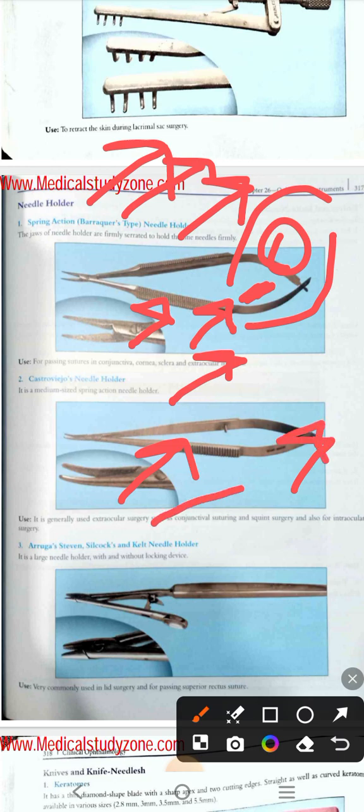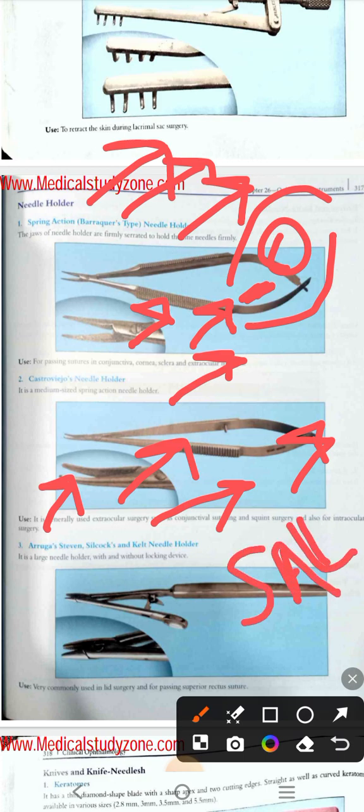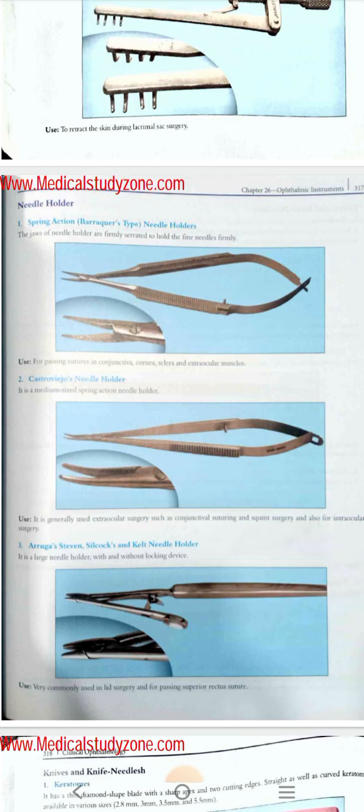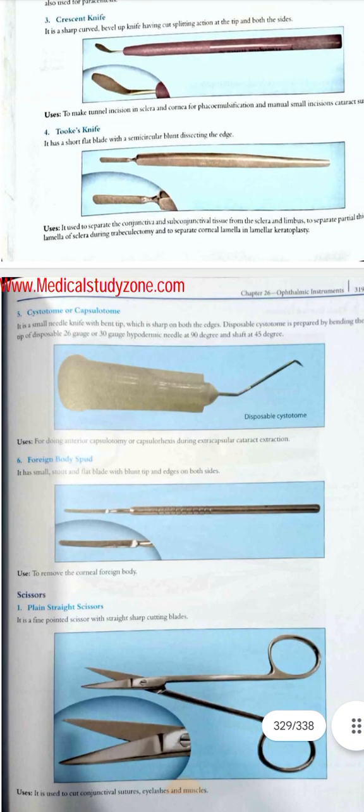The Castro-Viejo needle holder is used for passing sutures in intraocular or extraocular surgeries. For the Aruga-Stevens-Silcock-Kelty needle holder, you can remember it by the mnemonic 'SAAL' — S for superior rectus suture, A for Aruga, A for another application, L for lid surgery. But simply, it is used for passing sutures in intraocular surgery. You can just write that all needle holders are used for passing sutures in intraocular and extraocular surgery.